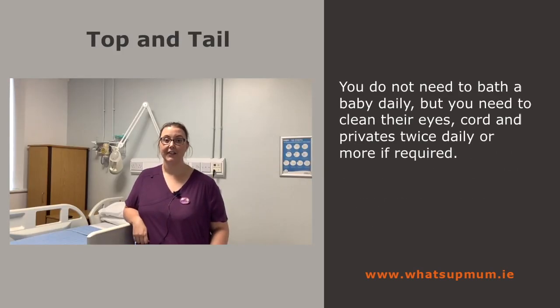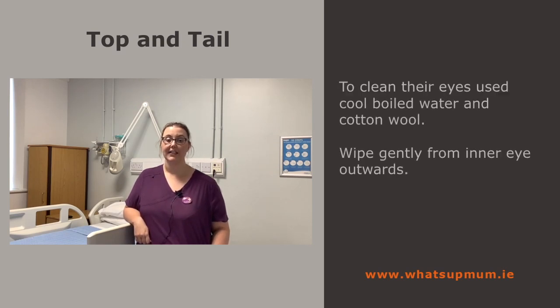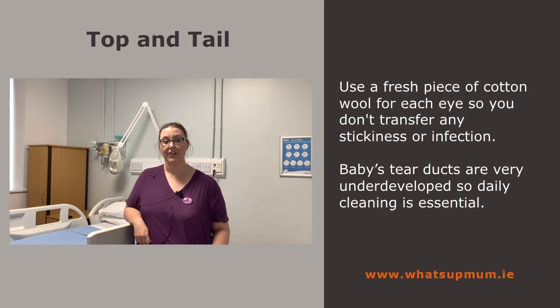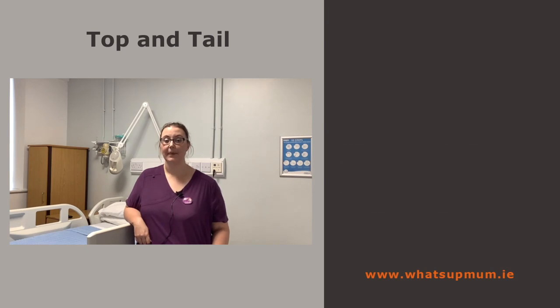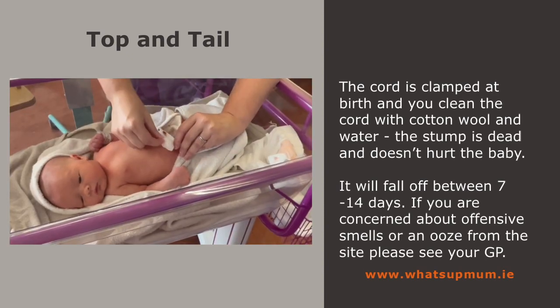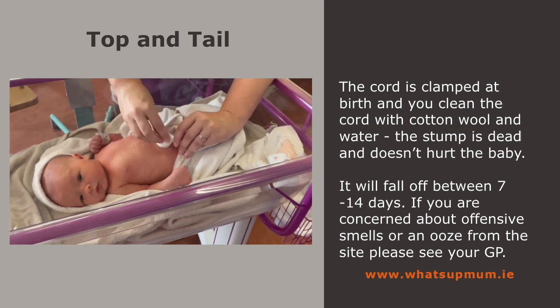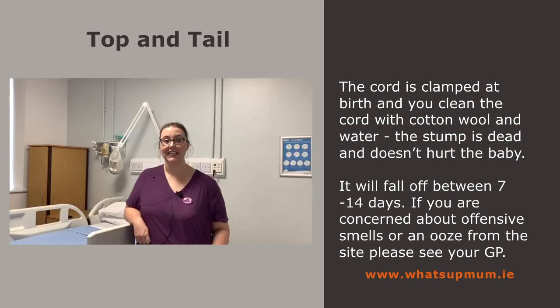You do not need to bath your baby daily, but you do need to clean their eyes, cord and privates twice daily or more if required. To clean their eyes, use cool boiled water and cotton wool, wiping gently from inner eye outwards. Use a fresh piece of cotton wool for each eye so you don't transfer any stickiness or infection. Baby's tear ducts are very underdeveloped so daily cleaning is essential. The cord is clamped at birth — clean it with cotton wool and water and pat dry. The stump is dead and it doesn't hurt the baby; it will fall off between 7 to 14 days. If you are concerned about an offensive smell or ooze from the site, please see your GP.